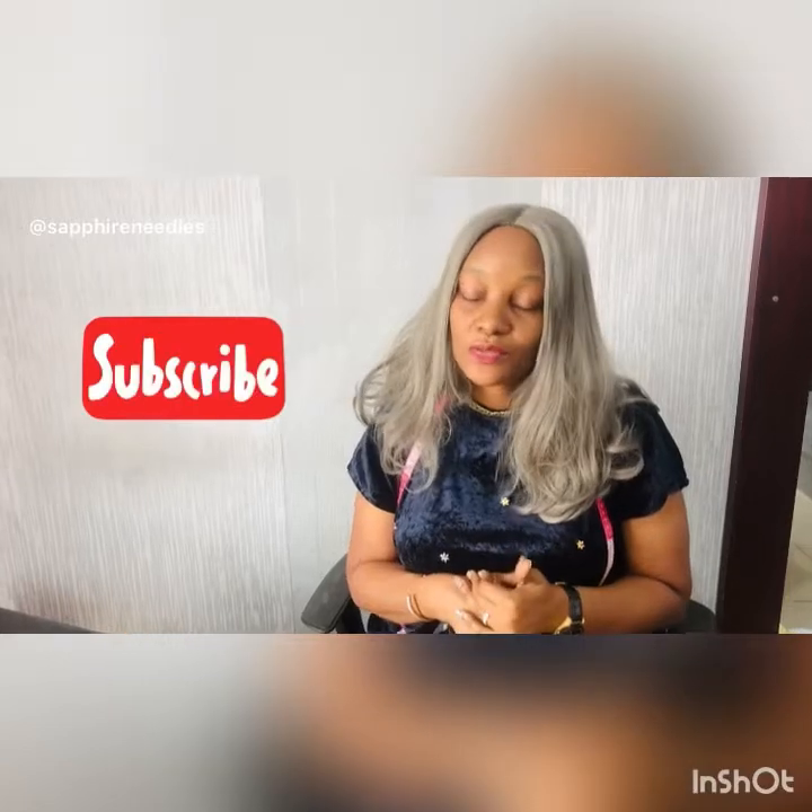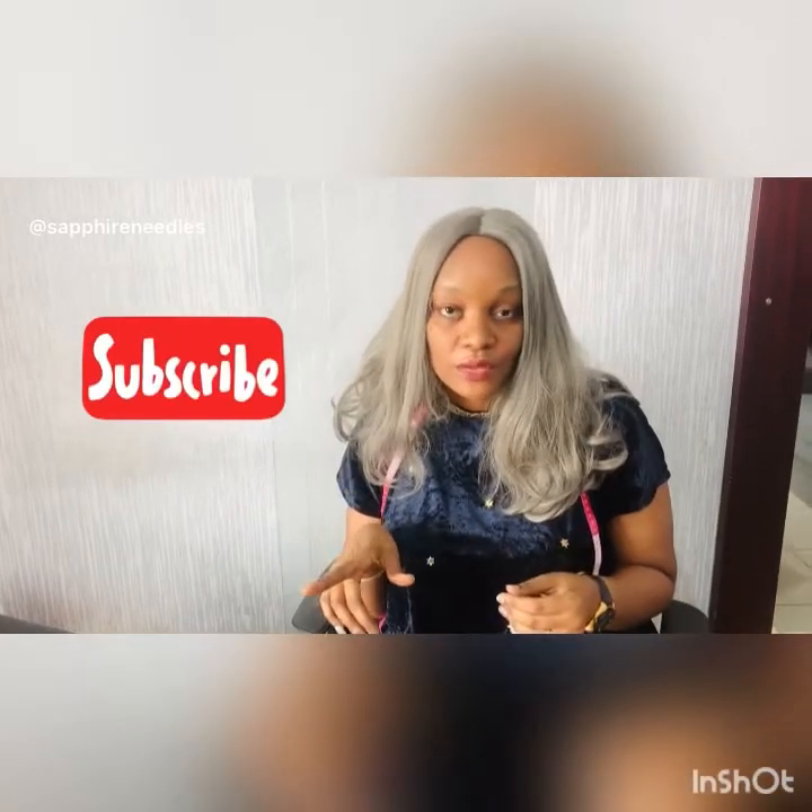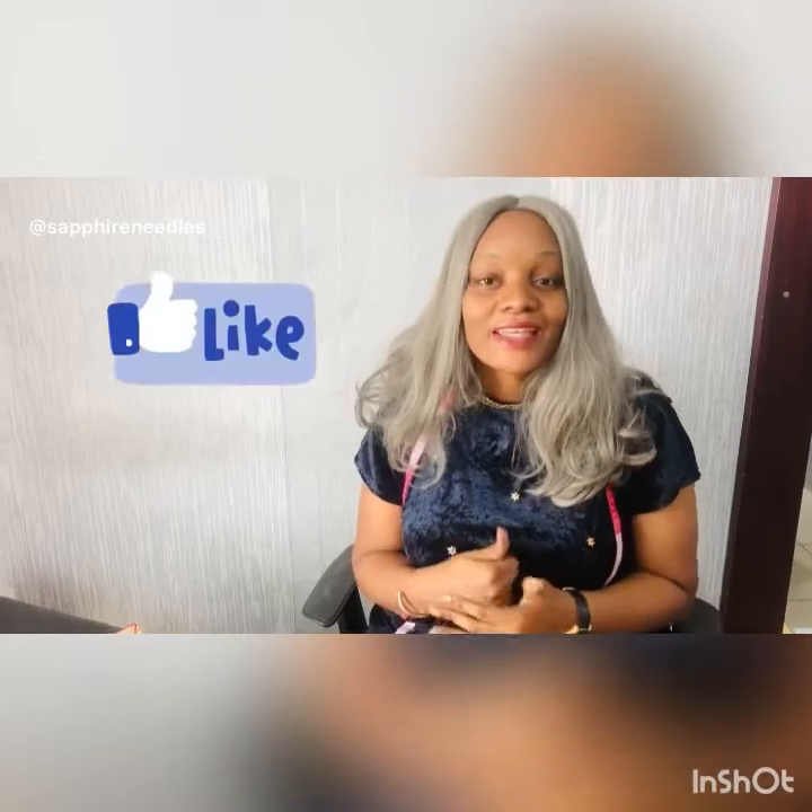If this sounds like what you like, please keep watching. If you haven't subscribed, don't forget to subscribe and click on the notification bell so you get my posted videos. If you like it, please give me a thumbs up — thank you!